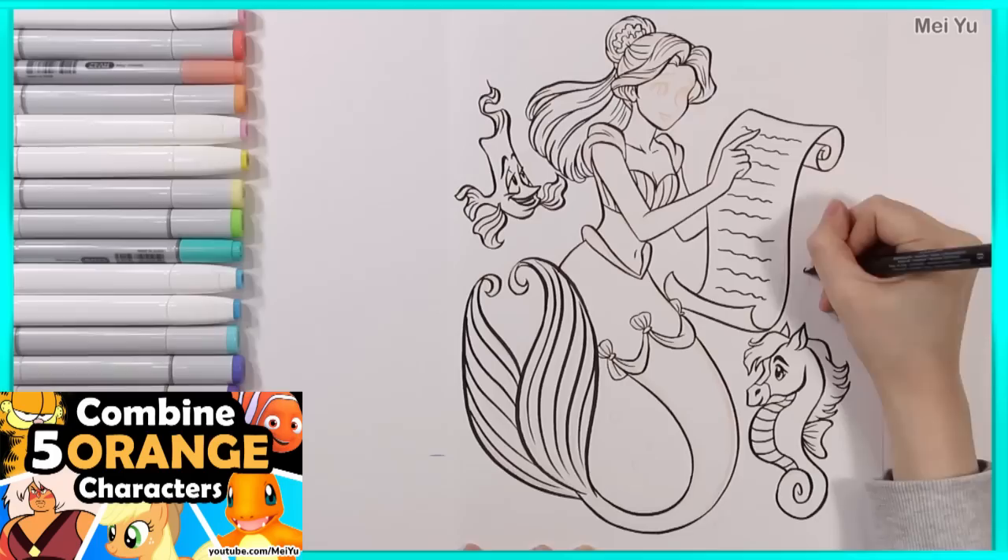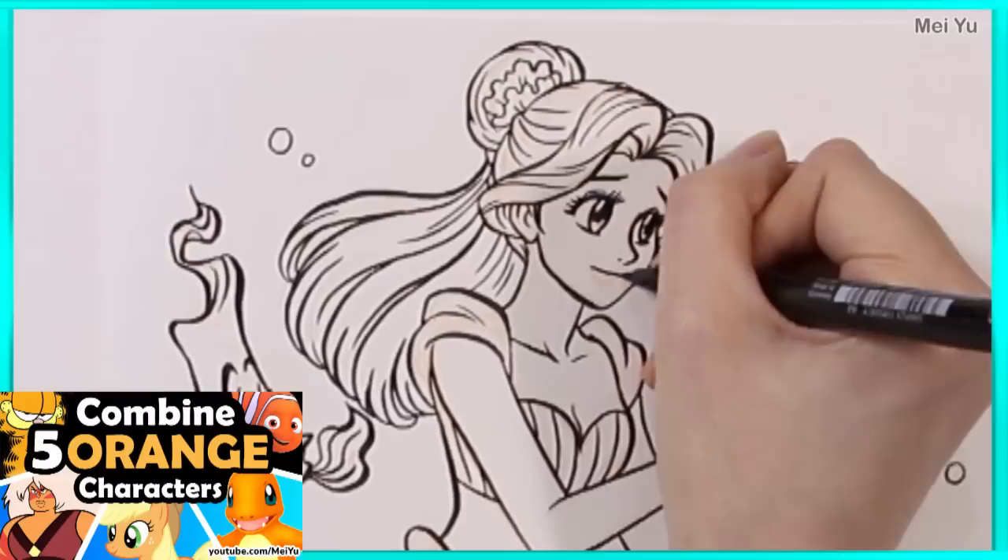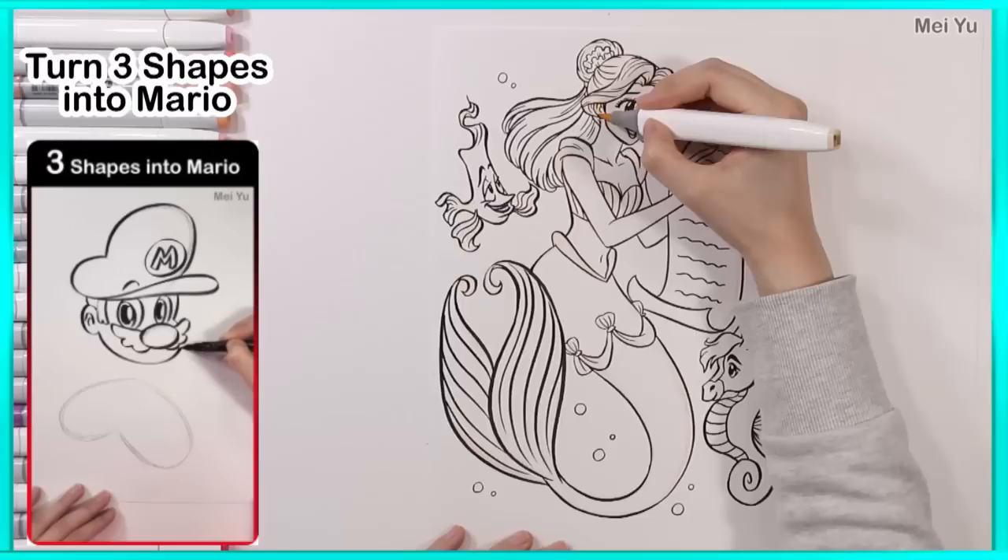Thank you all for your likes and comments in my previous long video where I combined five orange characters into one. I'll see what other colors I can do in the future. I'm also glad you enjoyed my latest shorts video.